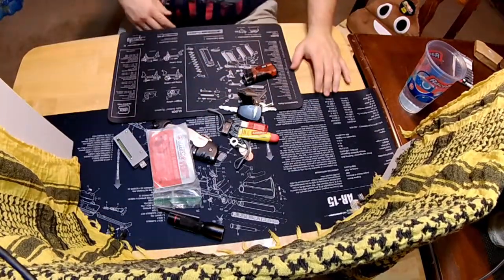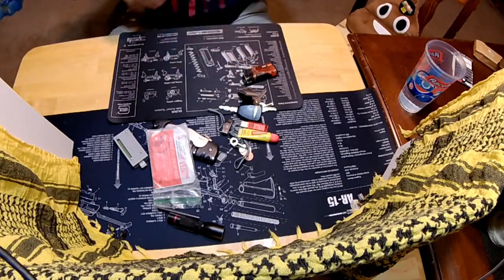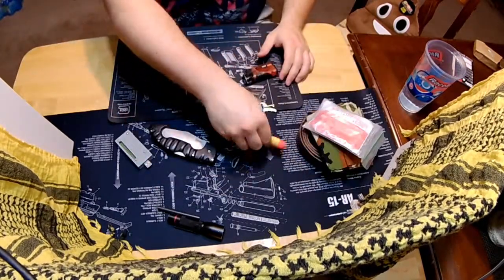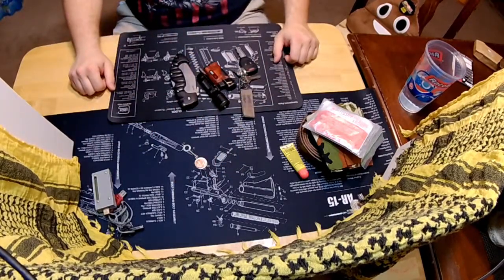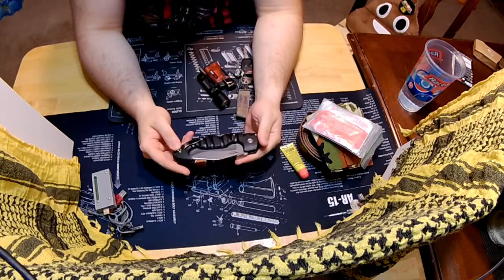All right. We'll take a look at what we've got here. I forgot something. All right. Got a couple piles here. Start with the doozy. This is my EDC pocket knife. I've been carrying this for — I don't know — I want to say at least five years.